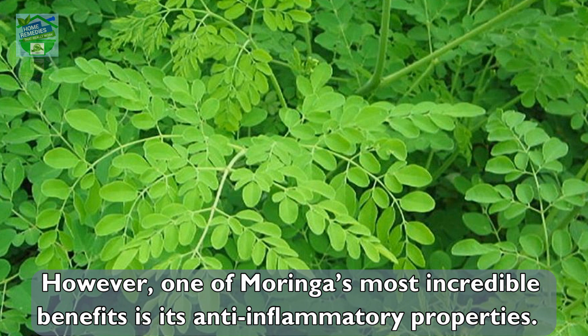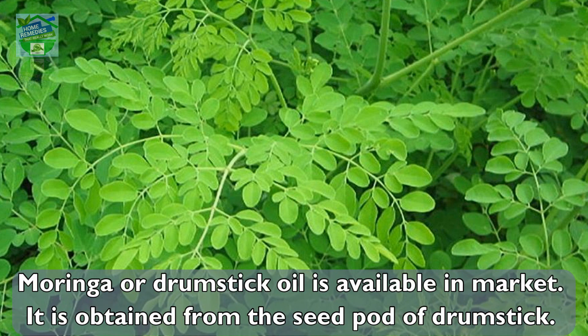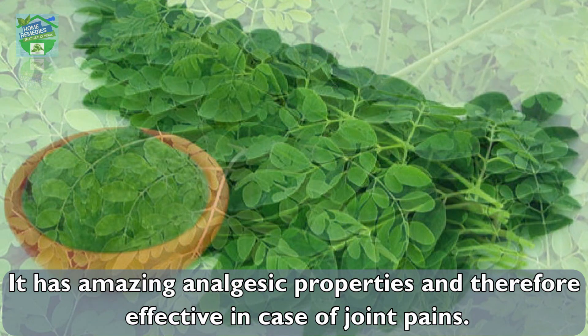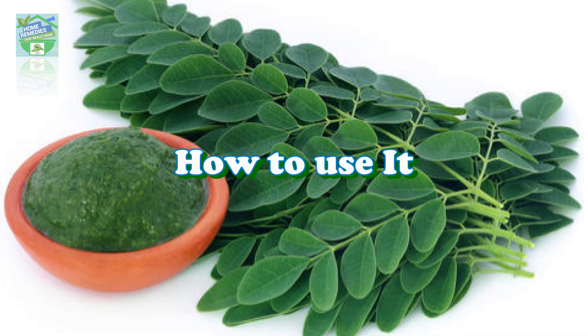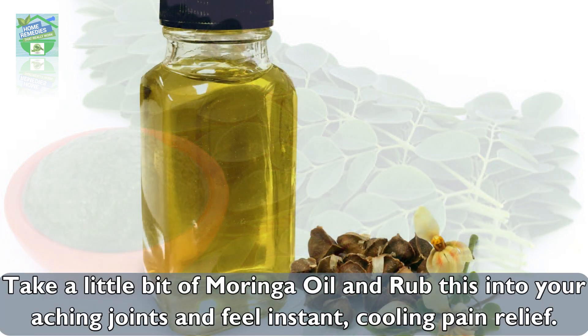Moringa, or drumstick oil, is available in the market. It is obtained from the seed pod of the drumstick plant. It has amazing analgesic properties and is therefore effective in cases of joint pain. Here is how to use it: take a little bit of moringa oil.